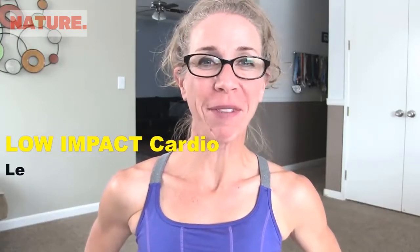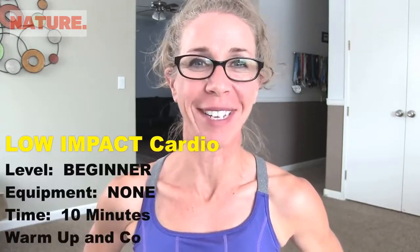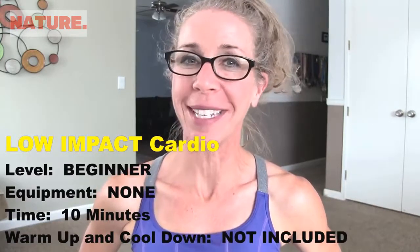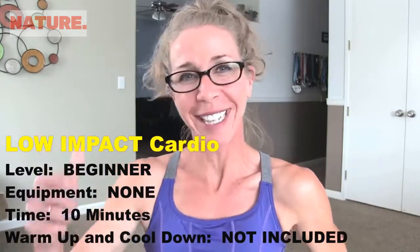Hey Killer Beasts, it's Paula B from PaulaBFitness.com and on tap today it's 10 Minute Tuesday and I've got a great low-impact cardio workout for us. We are going to get your heart rate thumping today in just 10 minutes with no equipment necessary and no jumping. When you're ready for this one, I'm totally ready. Let's go.